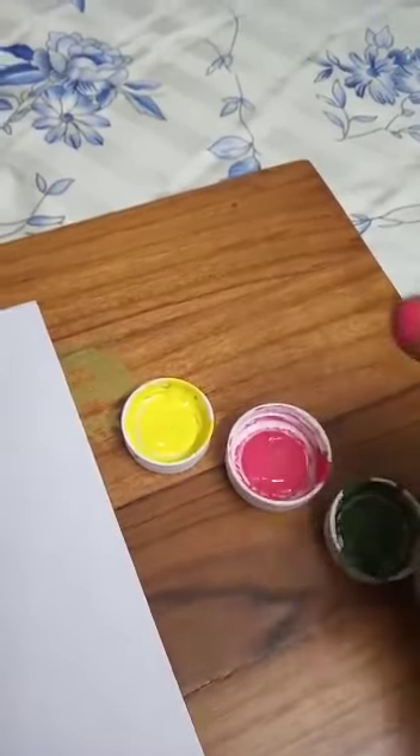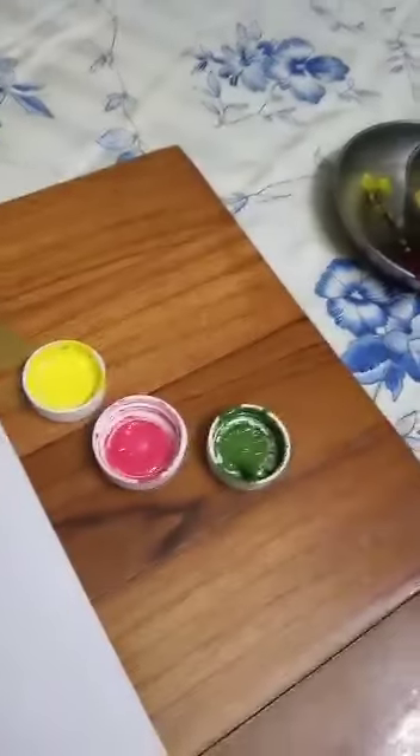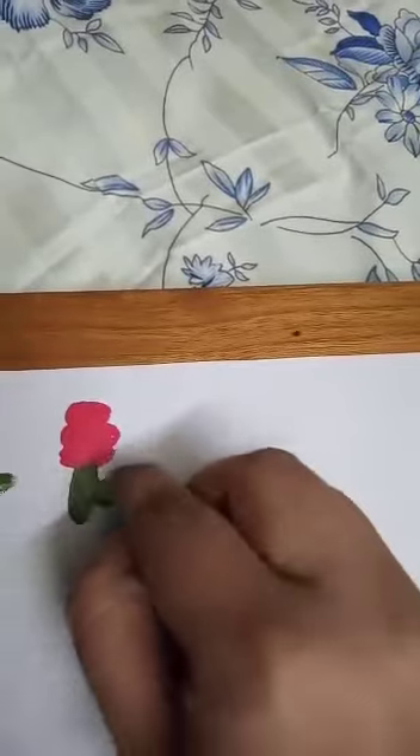Now we will make with pink color. Dip it in the pink color like this, make a small sleeping line. Again we will do the same thing — small sleeping line. Again, small sleeping line. Now it's turn to make some stem and leaf.